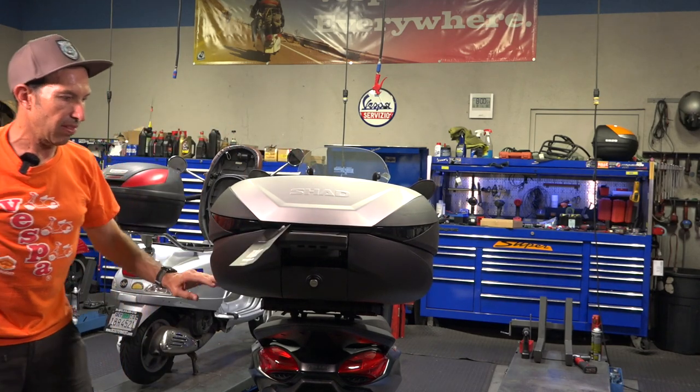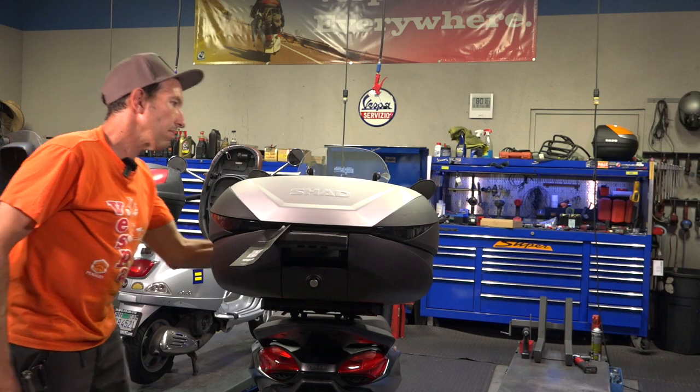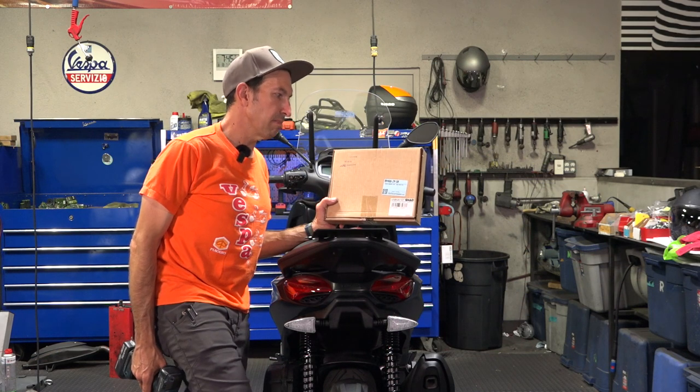So you're going for the very large volume of the top case that you may not need all the time, but it gives you lots of space. All right, quickly — all the tools needed to put this mounting plate on.